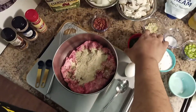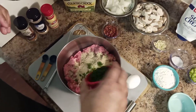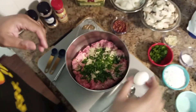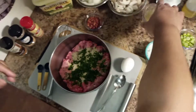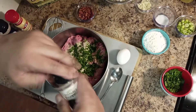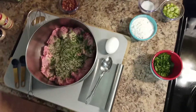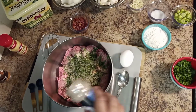Now I've got one fourth cup of parsley — put that in there, and I'll put a little bit in the gravy too, so keep some to the side. Mix it up a little, then put in about a half teaspoon of black pepper and a half teaspoon of garlic powder.